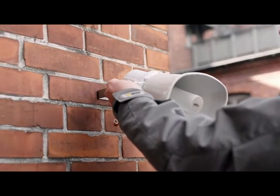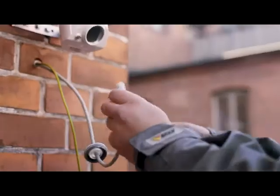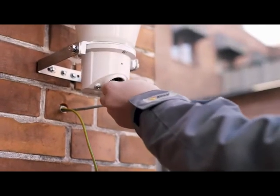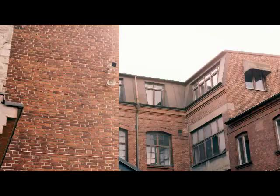The AXIS Horn Speaker is a standalone unit that is simple to install. Only one cable is required for both power and network access. Once connected, the speaker integrates with video management or voice-over IP telephony systems, providing clear speech over long distances.